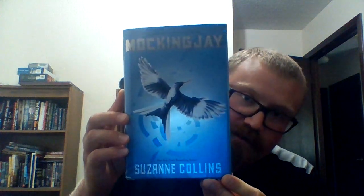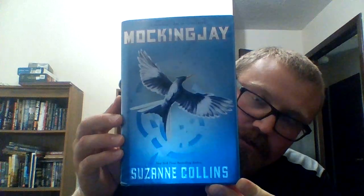Hi, this is Caleb Gedkin. Today we will be doing the unboxing of Suzanne Collins' Mockingjay novel. It came out in 2010. This is the hardback edition. Let's get started.